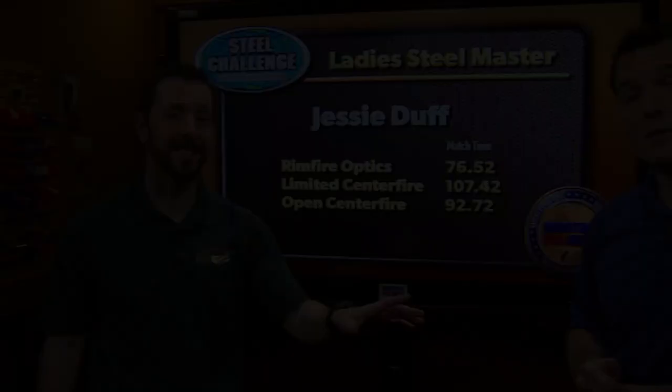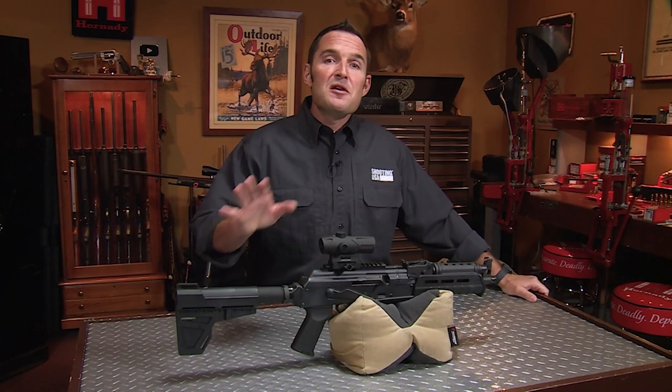You've made it to the end of another Shooting USA video on YouTube, and for that we thank you. It does help the channel if you subscribe, like, and comment — that will help us keep the content coming.